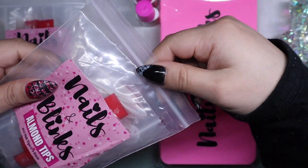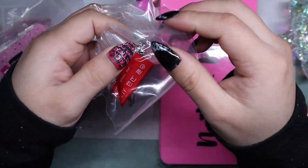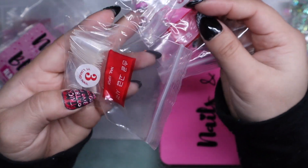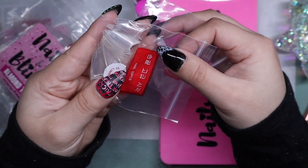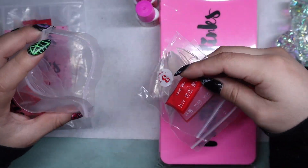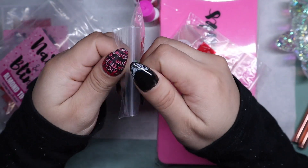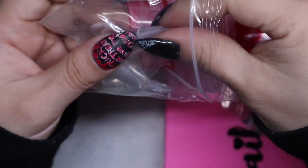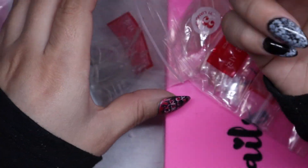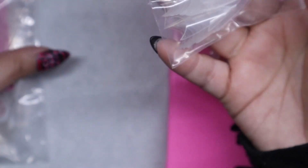I have her almond tips. They do come in baggies — they're not super long, which is amazing. But these are not almond, they are stiletto. I thought they were already shaped into almond but they are shaped stiletto. I prefer getting stiletto tips anyways since I always do my nails almond, and if somebody wants coffin I could just cut off the tip and make it straight — not a big deal.